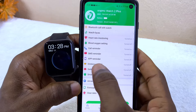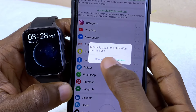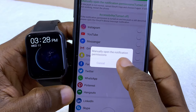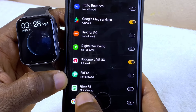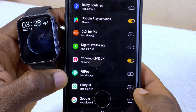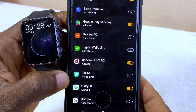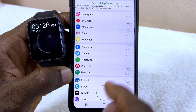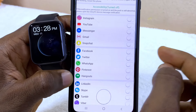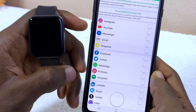If you want to receive notifications from WhatsApp, YouTube, and other social media platforms, go to App Reminder and select it. You have to manually open the notification permission — confirm, then search for Glory Fit. Toggle it on and allow Glory Fit. Once allowed, go back and toggle on the social media apps whose notifications you want to appear on your smartwatch.